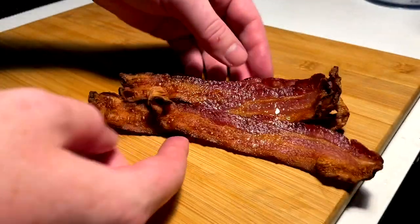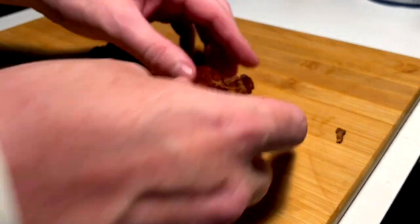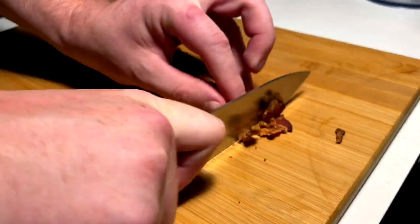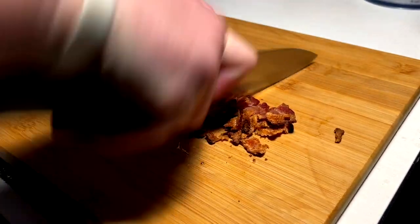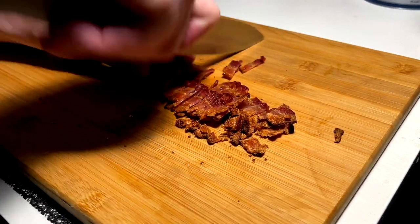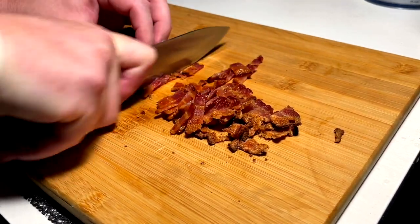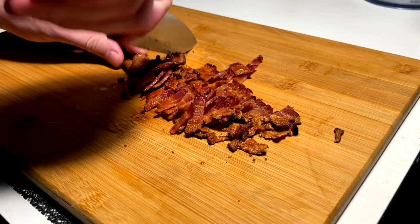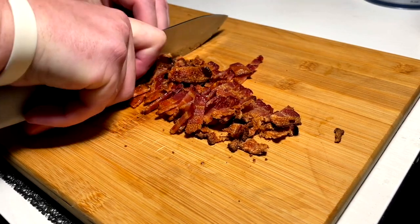Bacon is perfect — we do like it a little more crispy when it comes to the salad game. Of course we just bring it in and break it down into bacon bits. Gotta have a good bacon in a Caesar salad. I don't care what you say, it just takes it to the next level.